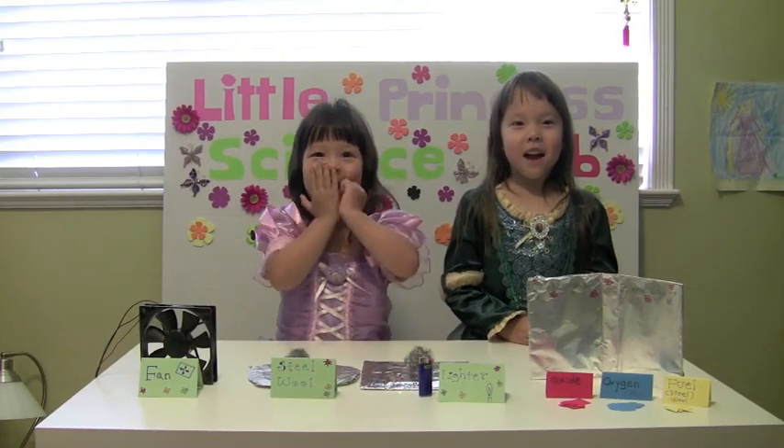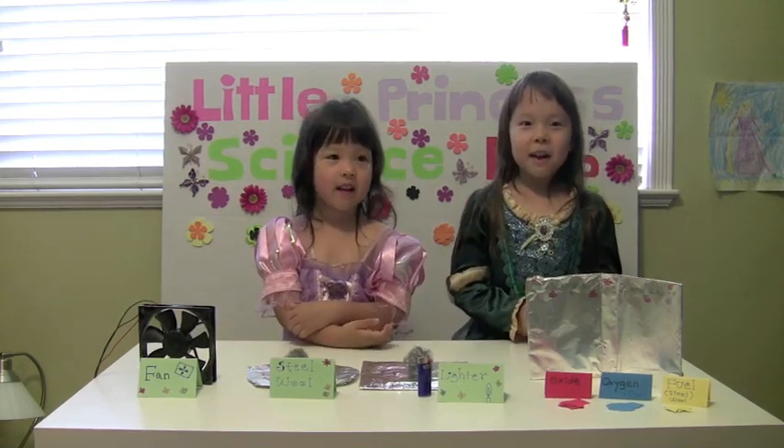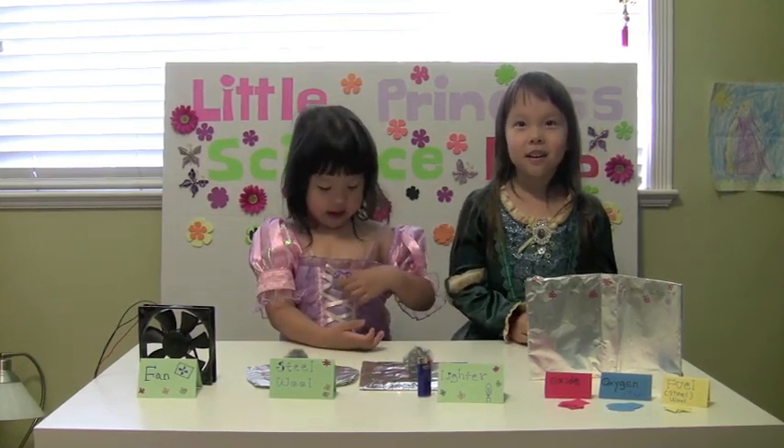Welcome to Little Prince of Science Lab. My name is Emily. And I'm Jamie. Today we're going to play with fire.